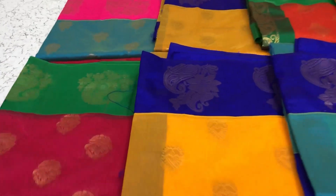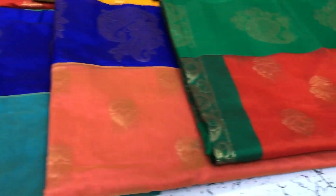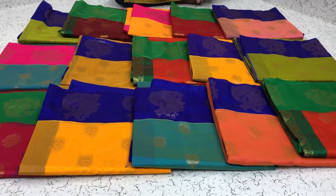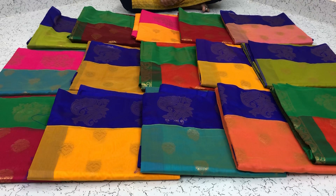Hi, this is Meenu Botik. These are mustardized silk cotton sarees with a cottage border. All these sarees come with contrast border and contrast pallu, contrast blouse too. I will show you the sarees.